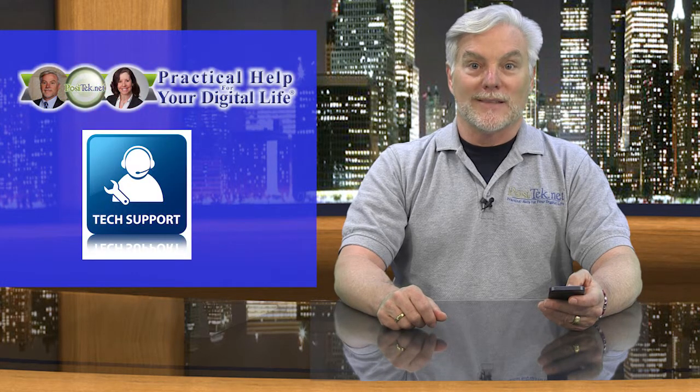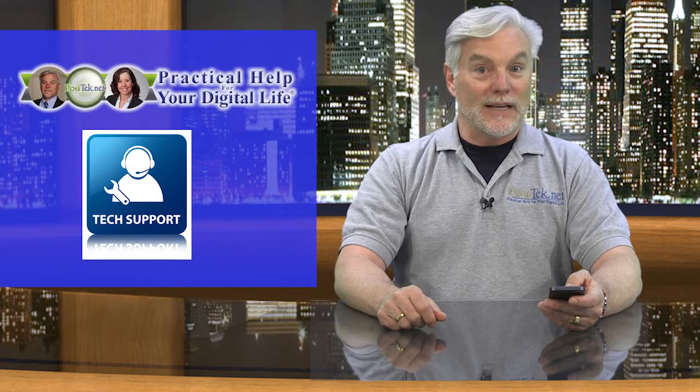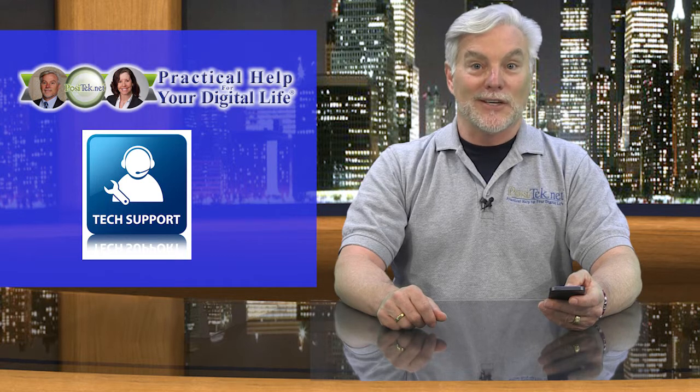If none of that works, then it's time to call Verizon, Comcast, Cox, or your friendly tech support friend. Chances are really good that you'll have saved yourself a lot of downtime by fixing it yourself.